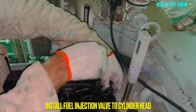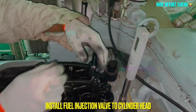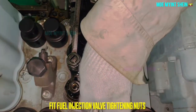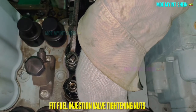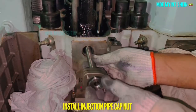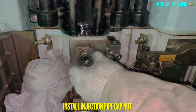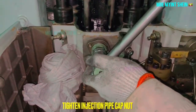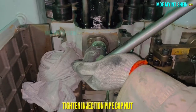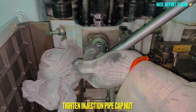After that, insert the fuel injector body into the cylinder cover. Fit the fuel injector tightening nuts. Install the injection pipe cabinet carefully — improper mounting of the cabinet can damage both threaded portions on the pipe and the injector body. Tighten the injection pipe cabinet.